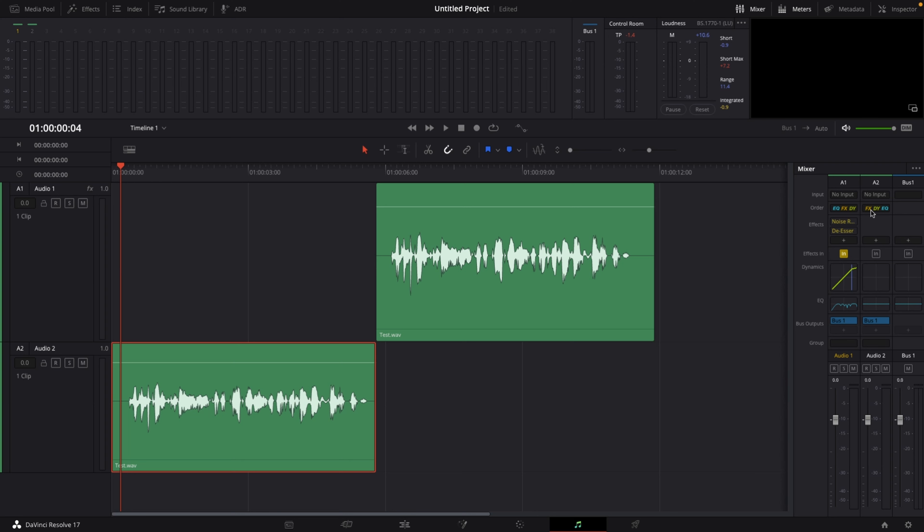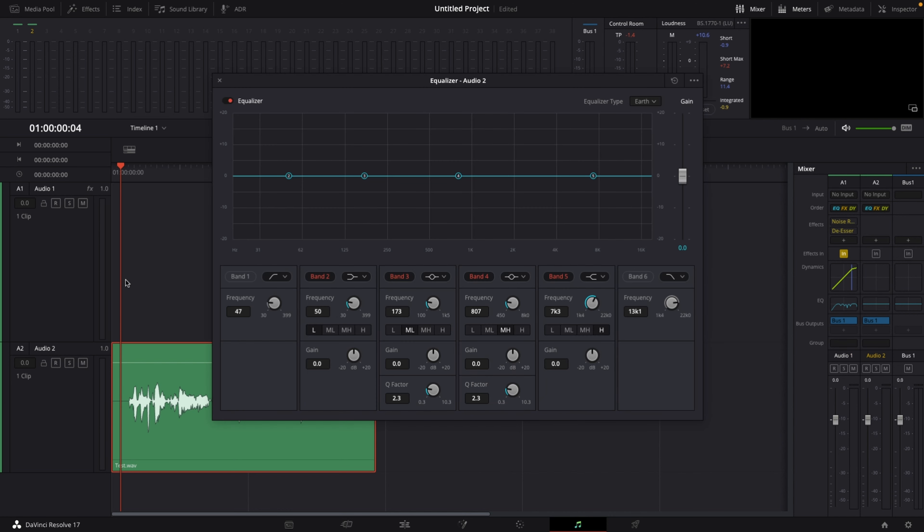Go to Order and change Effects, Dynamics, Equalizer to Equalizer, Effects, Dynamics. Then I'm going to double-click on Equalizer in audio track number 2, because that's where the raw audio is. I'm going to activate band number 1 and band number 6, then change band number 2 and band number 5 to the same symbol as bands 3 and 4.